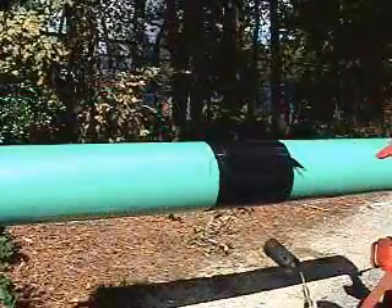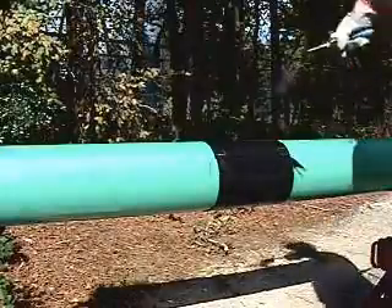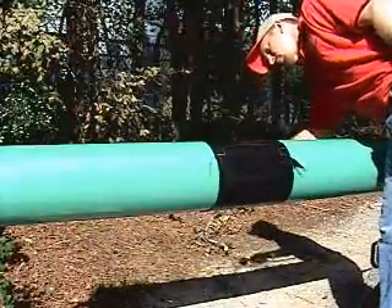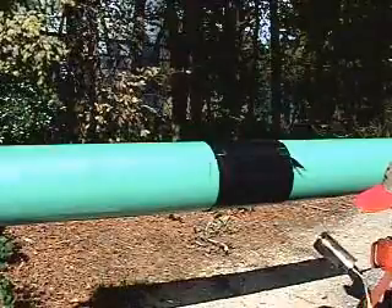After securing the closure, begin to heat the sleeve starting over the weld area. Heat around the entire circumference until the sleeve has conformed to the weld. Shrink toward one side and then the other until the sleeve is fully recovered and conformed to the pipe.